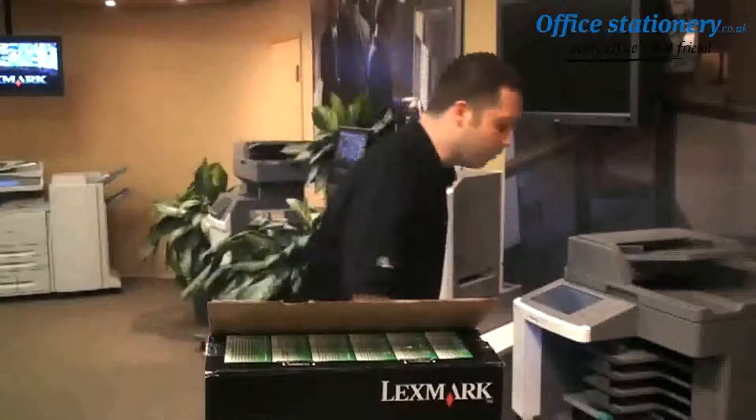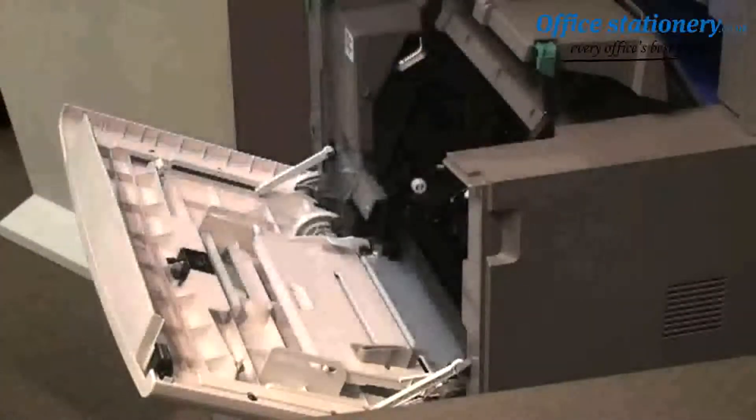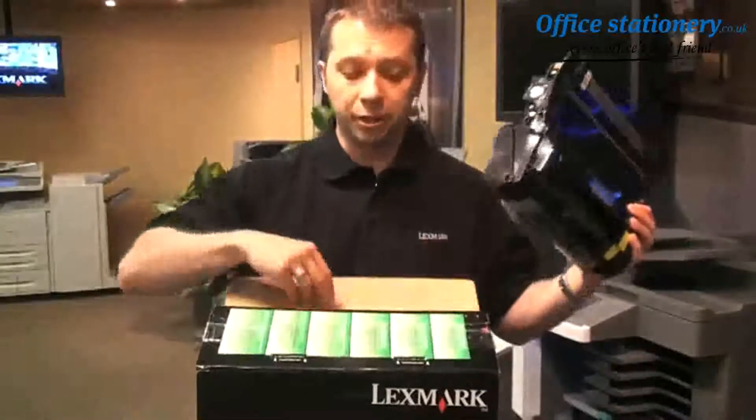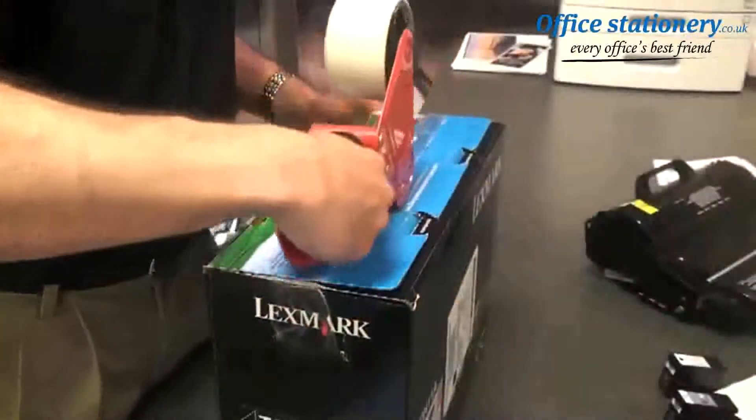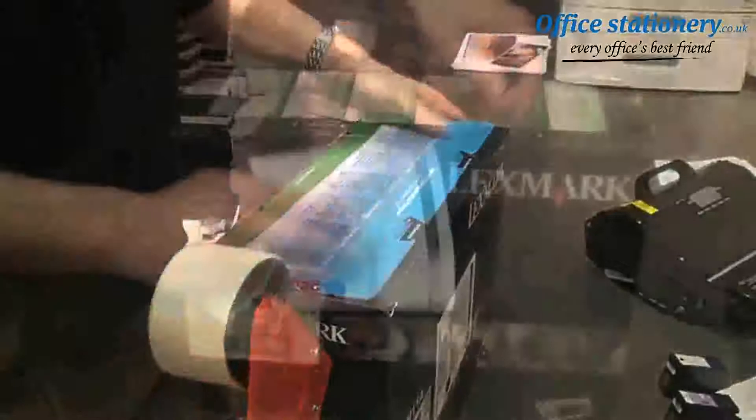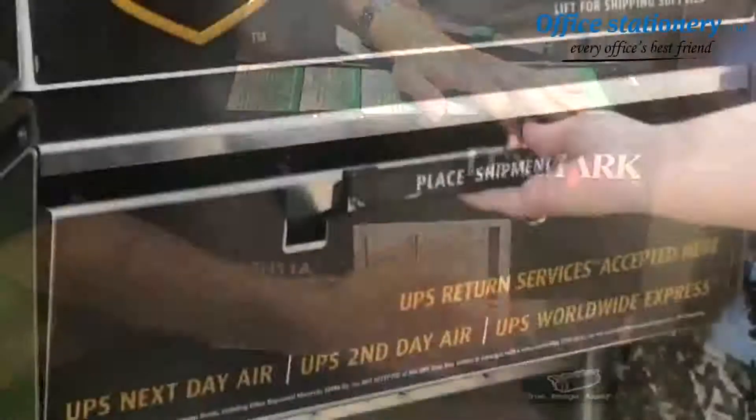First, take the cartridge out of the device, use the box and packing material that the cartridge came in for repackaging, seal the box with packing tape, attach the return label, and mail the package.